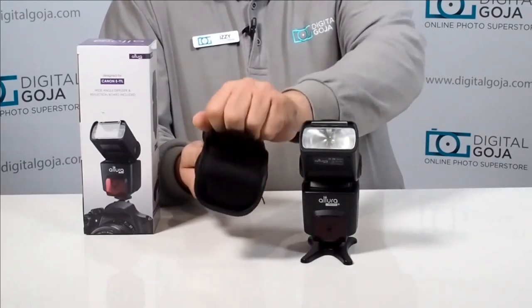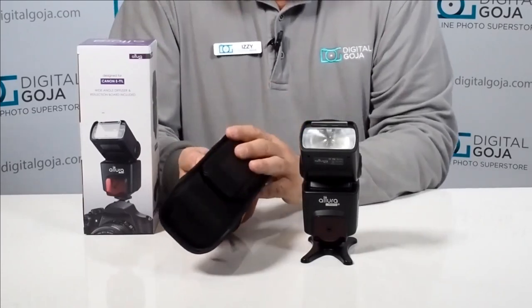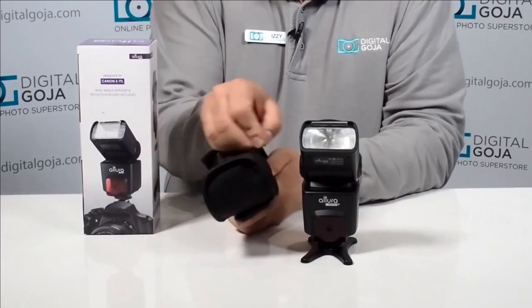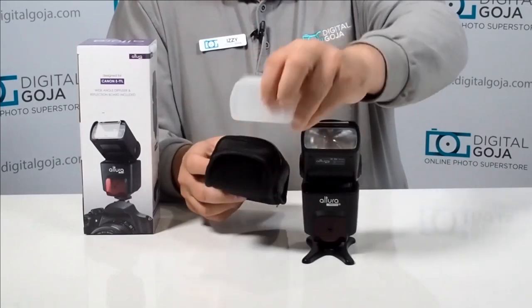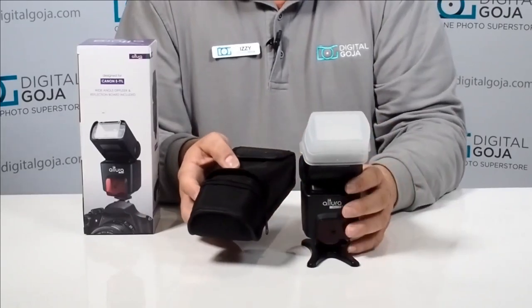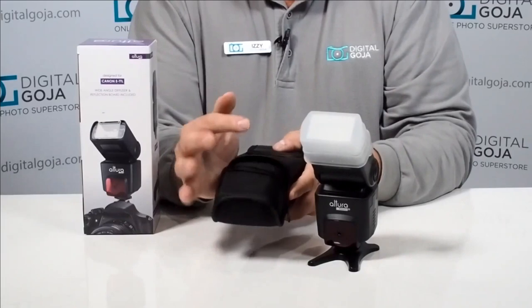It has a really nice secure mounting system with velcro so you can attach it to your belt, to your camera strap, or to your camera bag if you don't have room inside the bag for the actual pouch. On the bottom they give you a really nice diffuser — a dome diffuser which is great for doing soft portraiture or controlling your light output, making it nice and diffused.